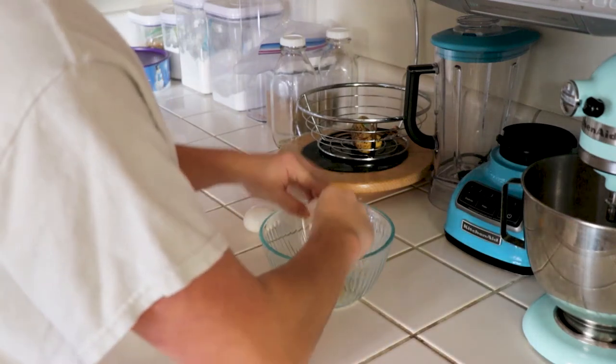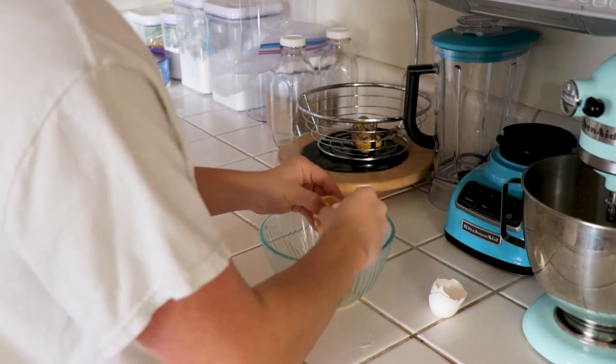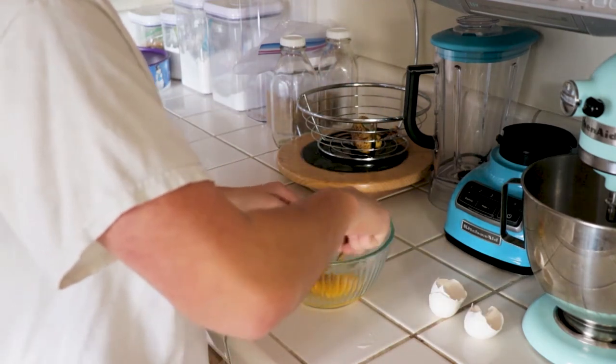Next, you are going to want to crack two eggs into a bowl and beat it well with either a fork or a whisk. Either works perfectly fine. You just want it to be really consistent and smooth.